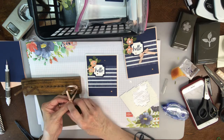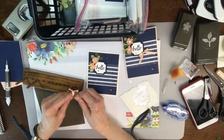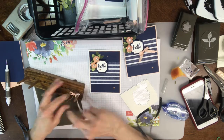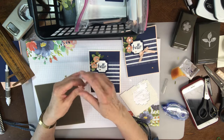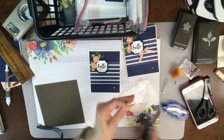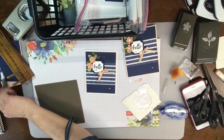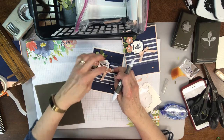I've got enough ribbon for a double bow here. This is the champagne metallic-edged Petal Pink ribbon — it is so cute. I tie it nice and tight, slide it off, spread it out, put down the tails, trim like that, and then I'm going to put it right there on the corner. I'm going to attach that with a couple of glue dots.